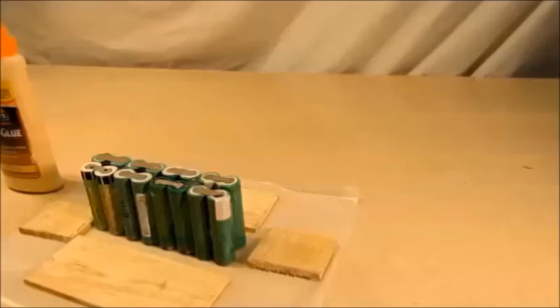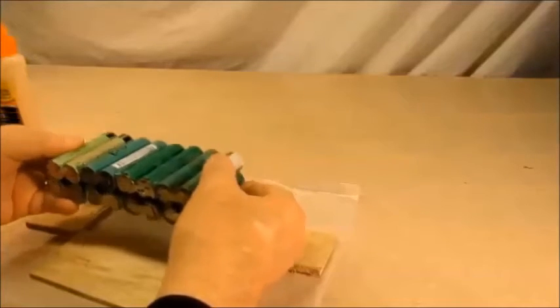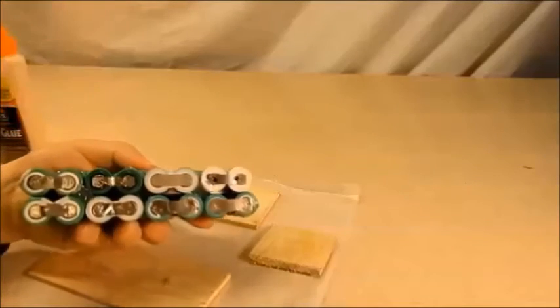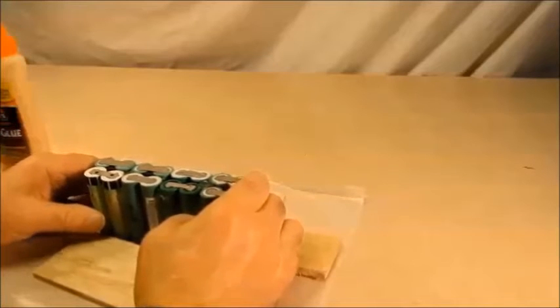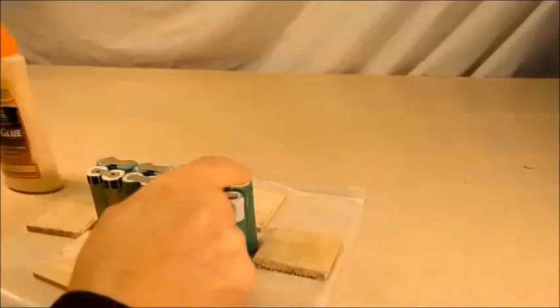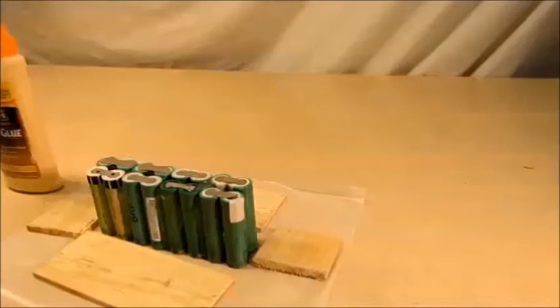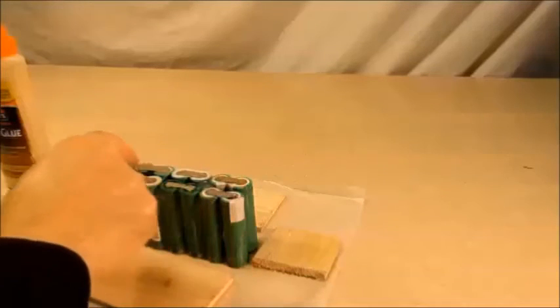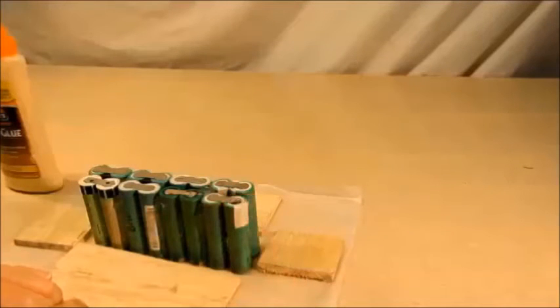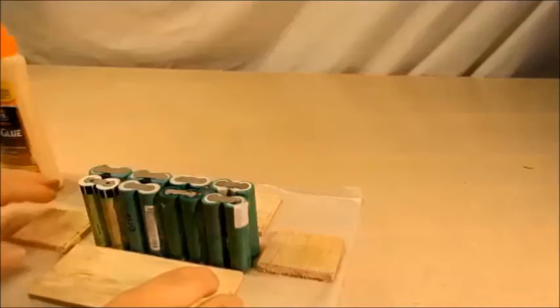The question becomes: you wind up with a lot of dead laptop batteries — what can you use these for? What I'm going to do with them is hot glue them together and make one of the bricks I'm going to stack them, seven cells high, that I need.